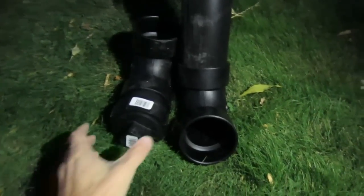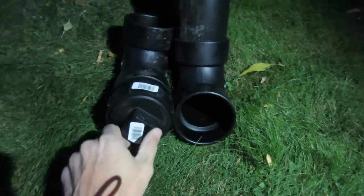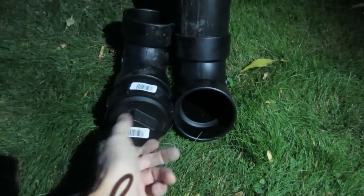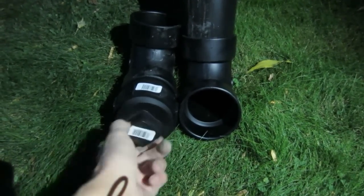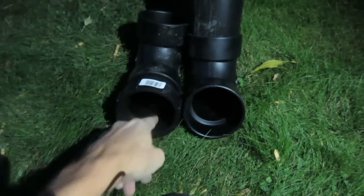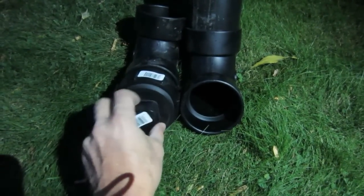On the bottom of the first flush system we have this elbow here, and on the end we have a cap. What I do is I leave this cap loose so that it automatically drains by itself. Every so many months you may want to come out here, unscrew it all the way, and get out all the debris. By putting the cap on it makes it very easy to maintain.